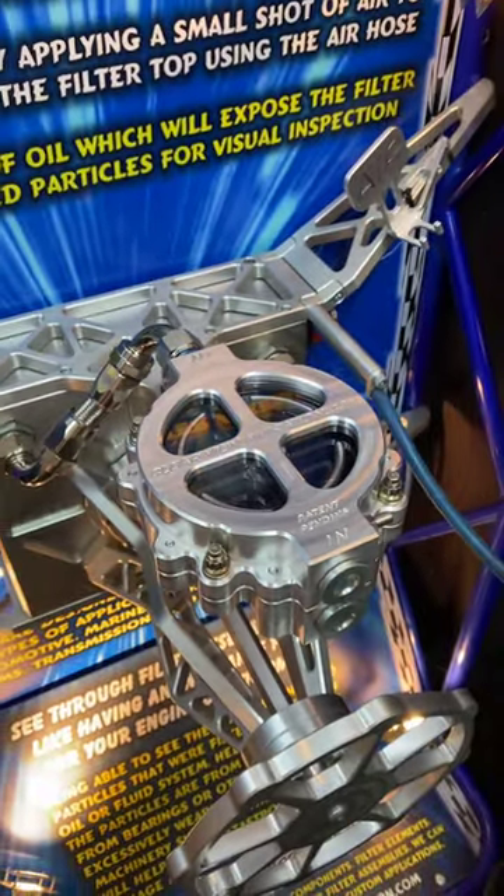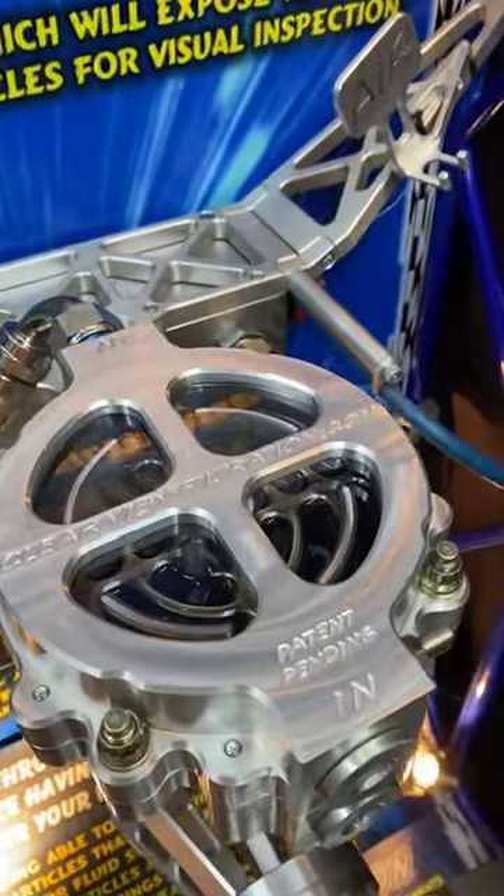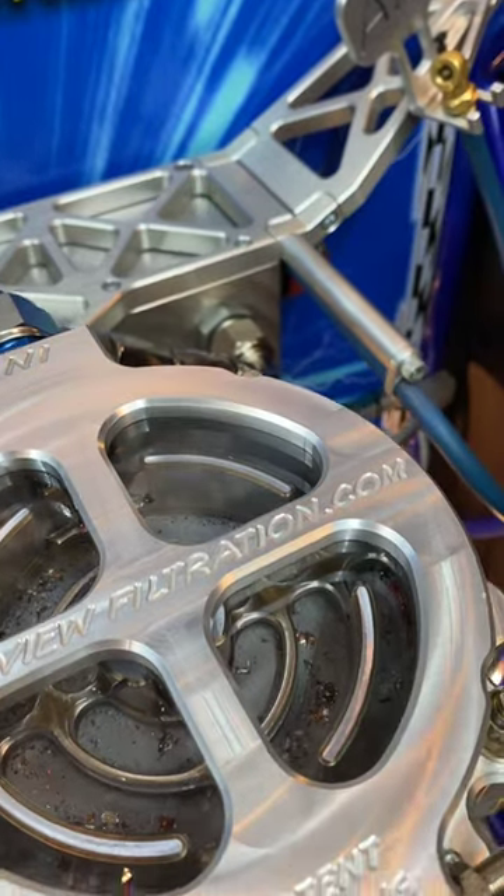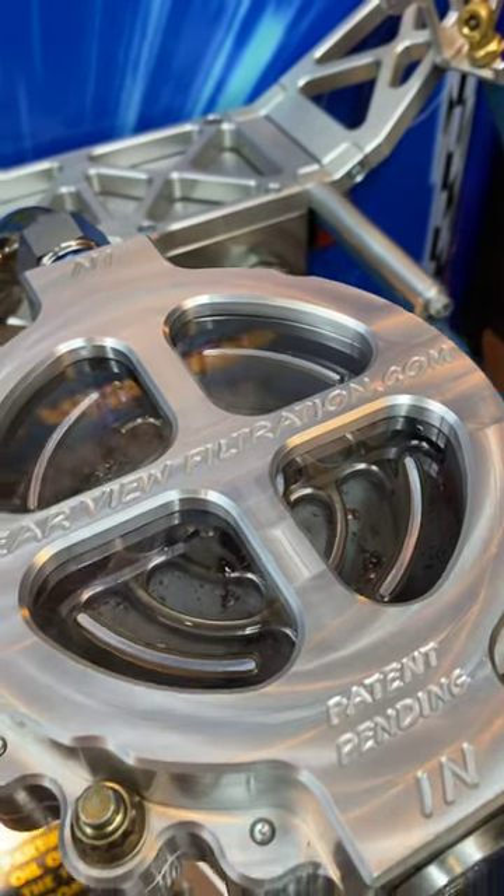When you shut your engine off, a small shot of compressed air to the air fitting on the side will push the dirty oil out in a matter of seconds, allowing visual inspection of all particles filtered out of your motor.